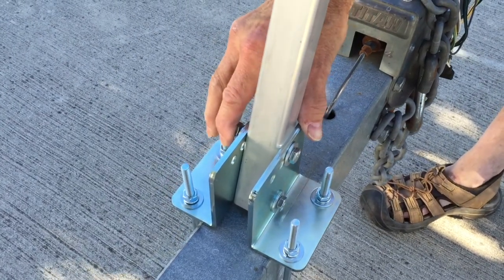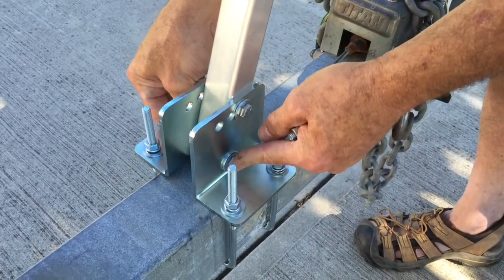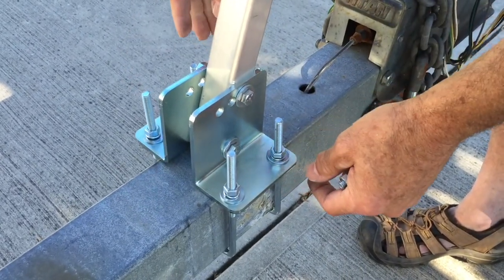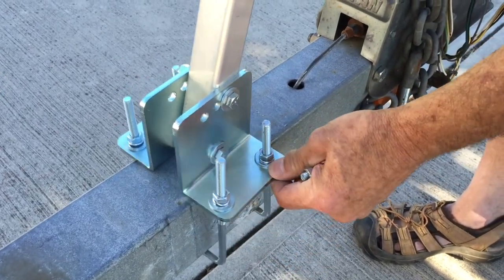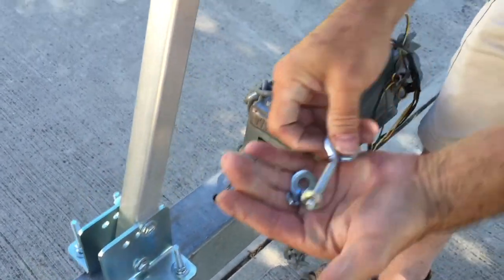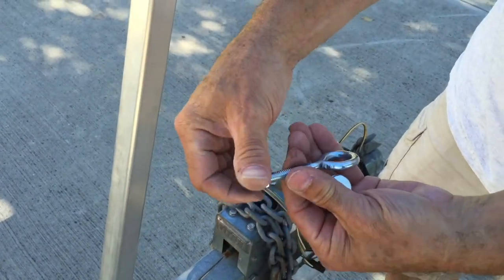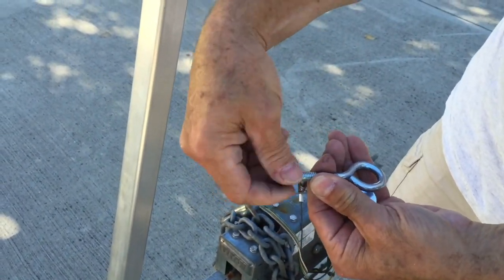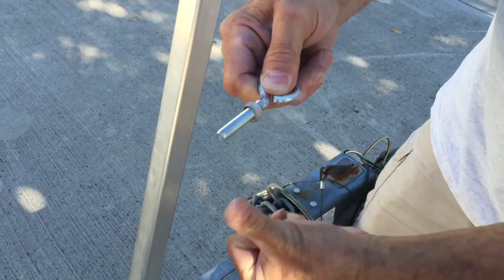Now we have our bracket assembly set up but everything is still loose — the side bolts are not tight. We still want to be able to move this around to get the right position. We're going to install the I-bolt that we'll be attaching to the rockguard, so just spin the nut all the way on.